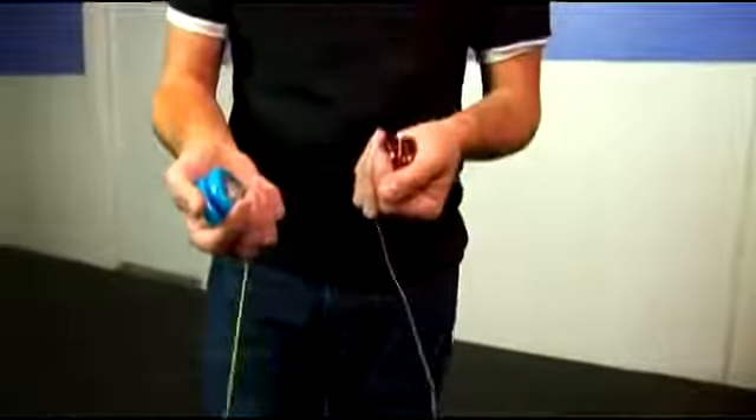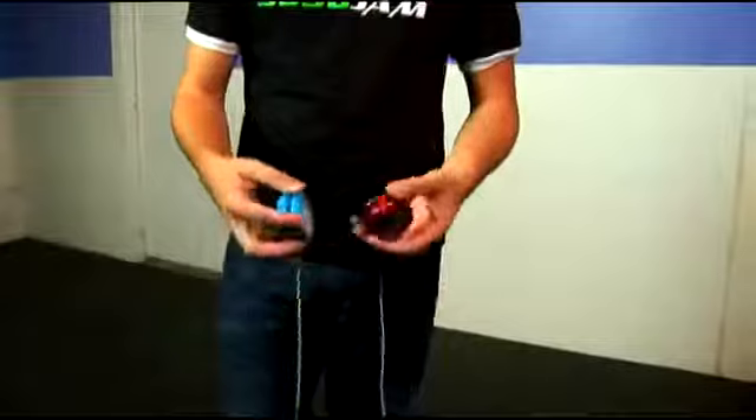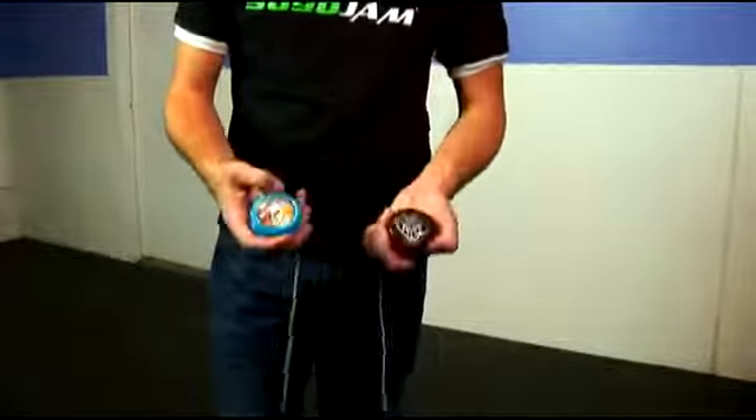If you could actually hold them right now, you'd feel this one is just a little bit heavier in my hand. When you play with them, you actually just end up getting a feel for which one is better for you.